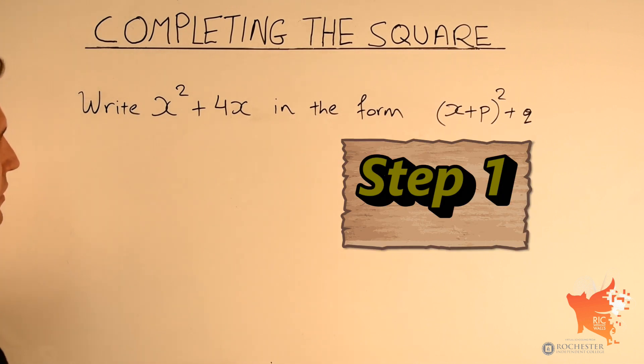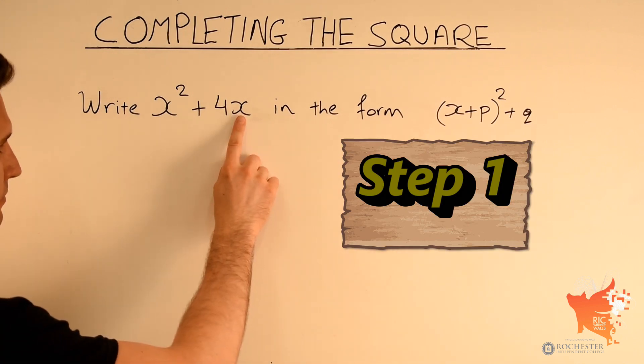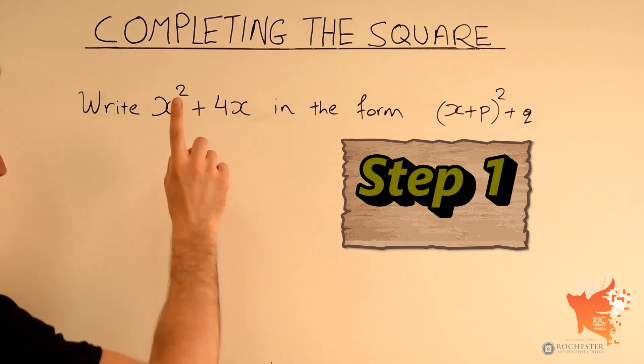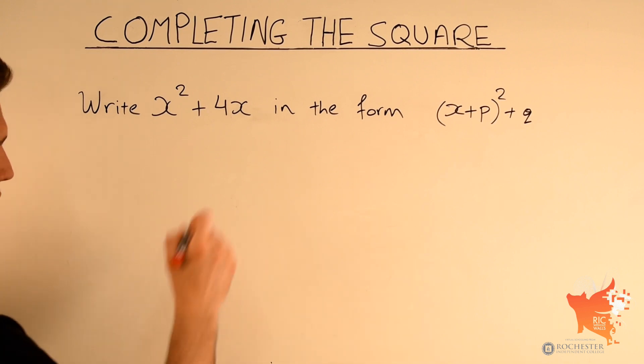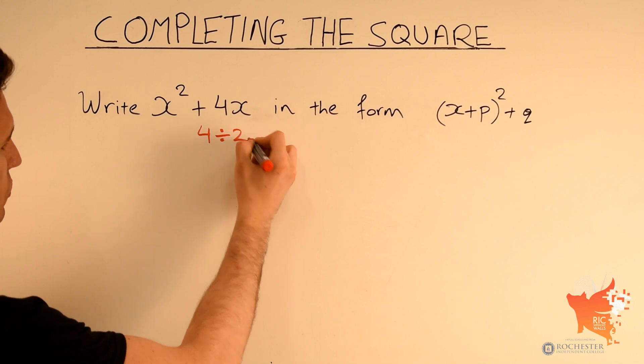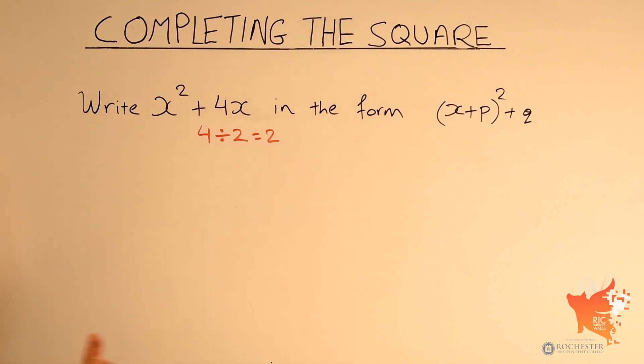Step 1: locate the number in front of x. That number here is 4, so that is the coefficient of x. The first thing we do is take this number and divide it by 2. So 4 divided by 2 is simply 2. Step 1 completed.